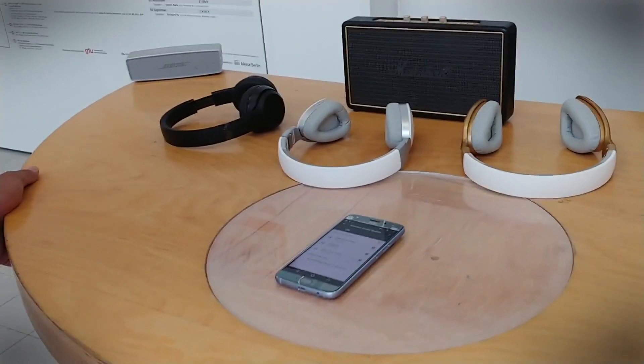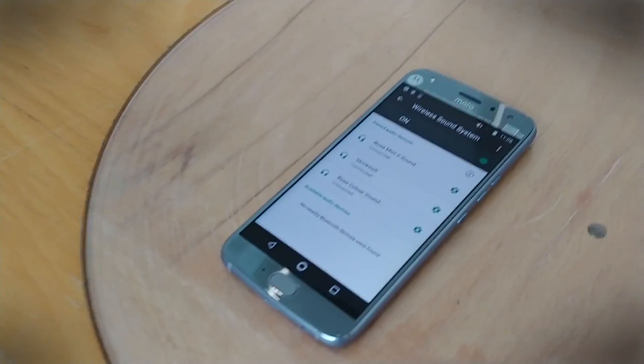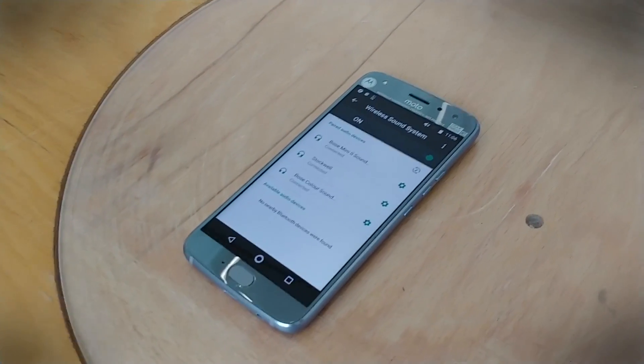That is the new Moto X4 with Tempo's audio profile inside. You can read more about it on Digital Trends right now.